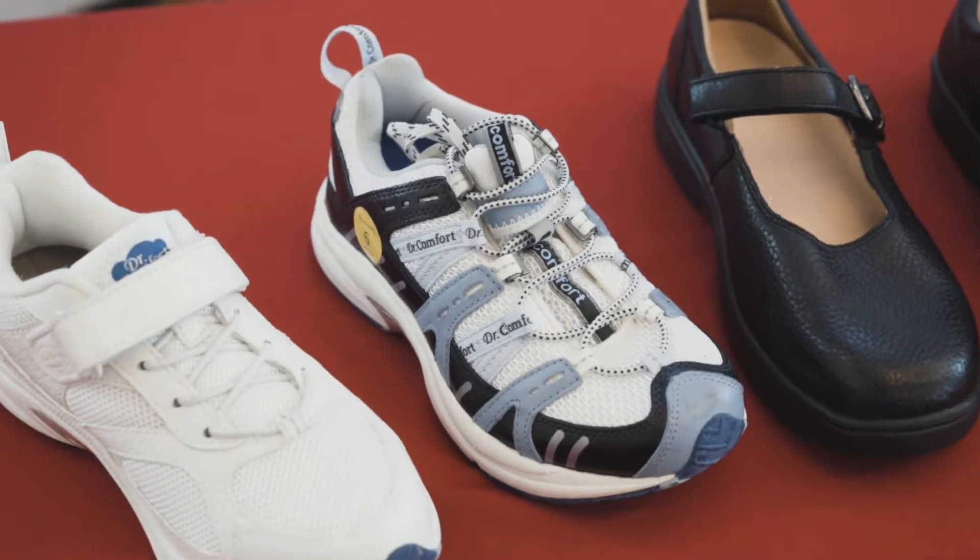These are a medical grade footwear, and they can be used for diabetics, people with rheumatoid arthritis, if you have bunions, or if you have one foot wider or longer than the other.